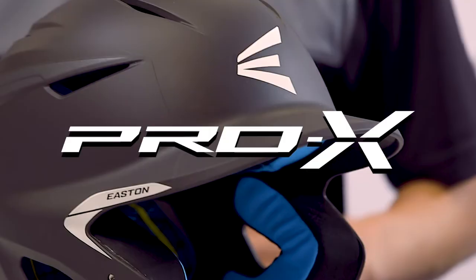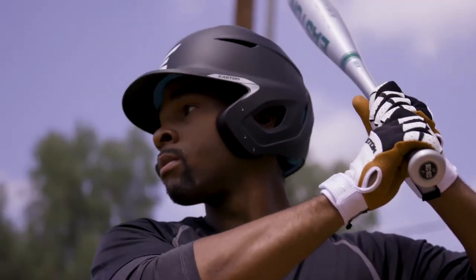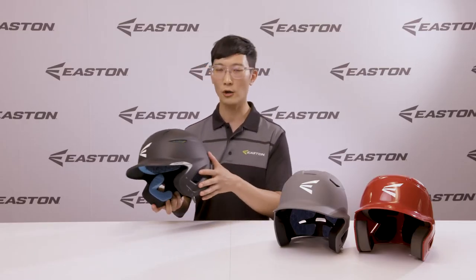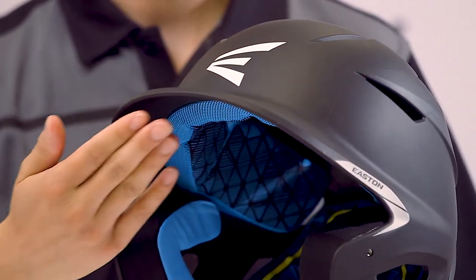The Pro X is our premium batting helmet made for the most demanding batter in the sport of baseball. The shell has a bold design and shape that looks great from any angle. It also has lots of ventilation throughout for maximum breathability. You'll also notice details such as the tone-on-tone metallic graphic and the reinforced lip that help protect the helmet against impacts.